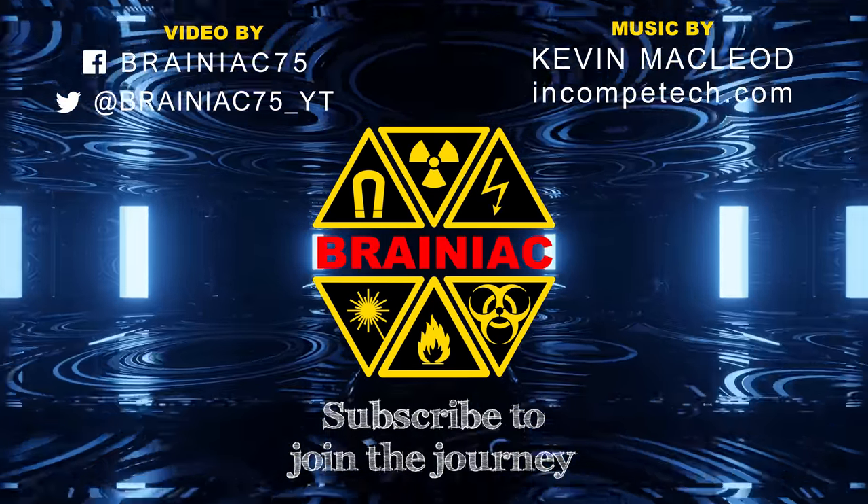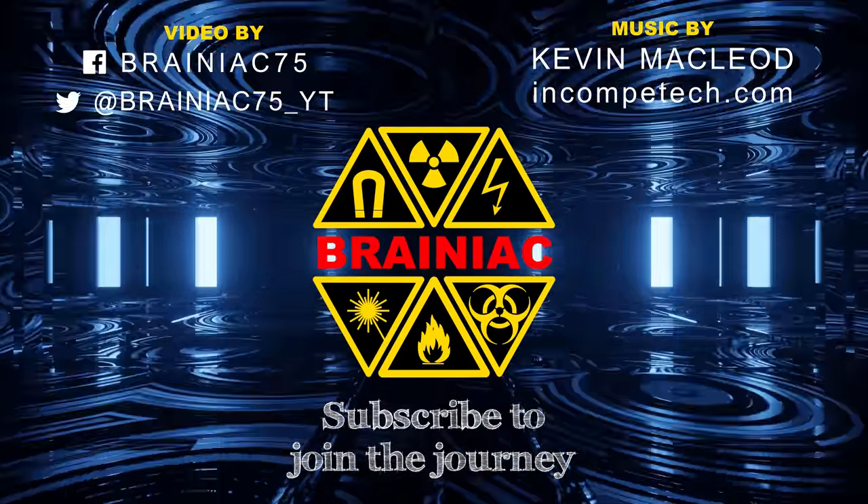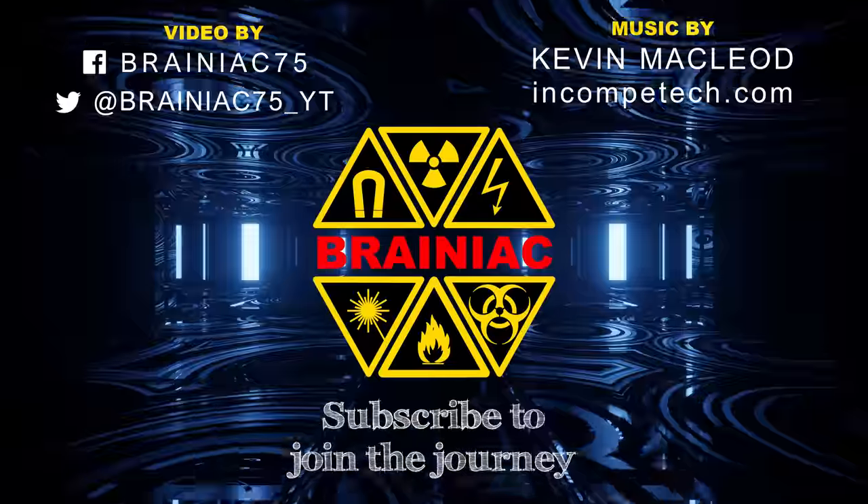Remember to subscribe and turn on all notifications with the bell to get notified of my video uploads. Thanks for watching. Bye for now.